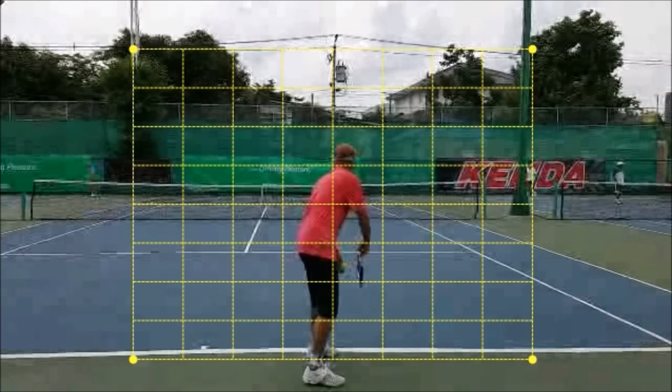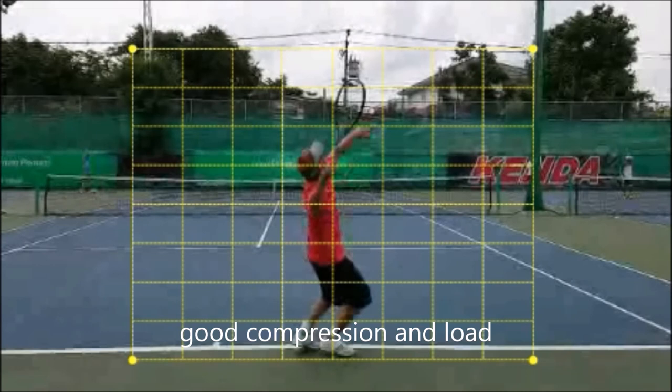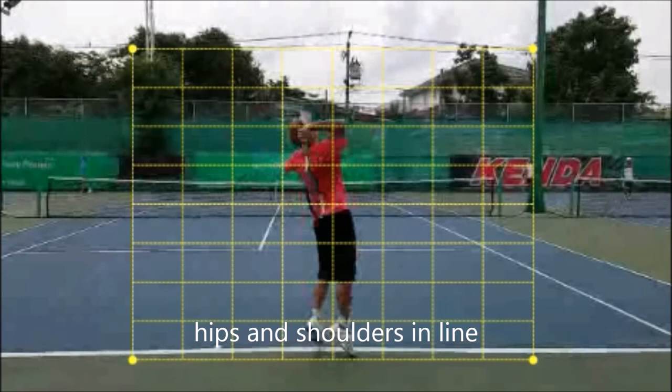By using the grid, it's possible to see where every part is in relation to each other. We have good compression and load here — the hips are turned, the knees are bent. I think he could get a little bit more shoulder turn to show his back to his opponent. That way when you rotate out of this shot, coming from the legs up, you'll have more of a corkscrew motion and more moving parts adding into the serve.